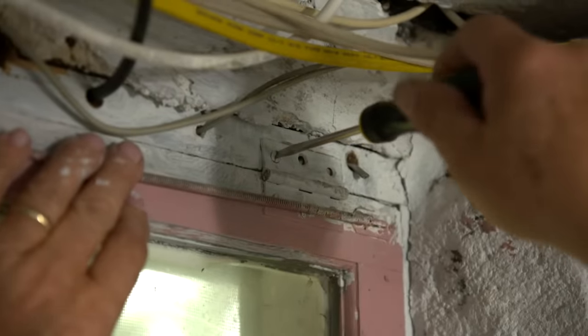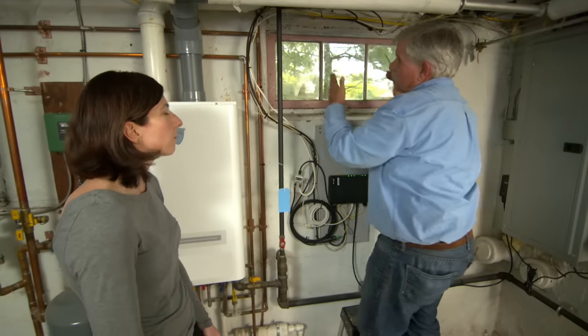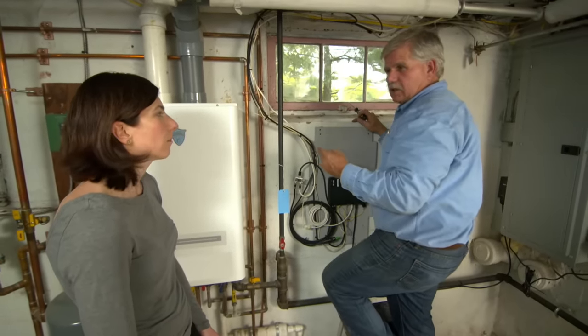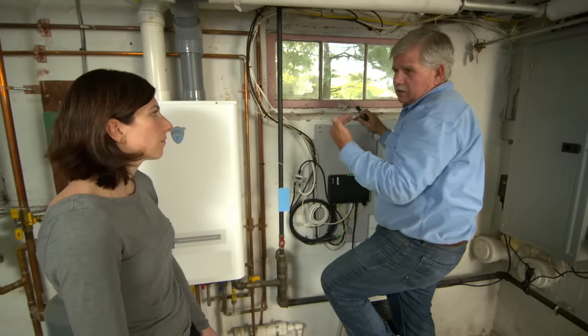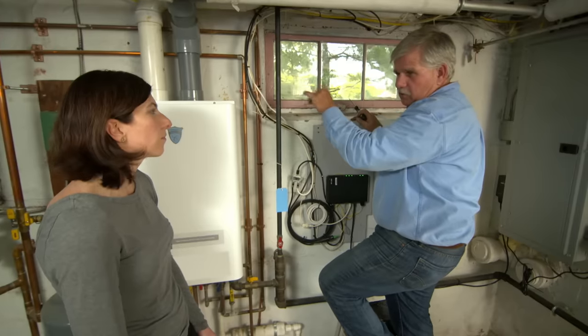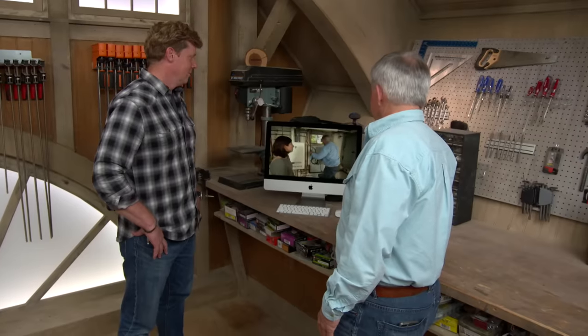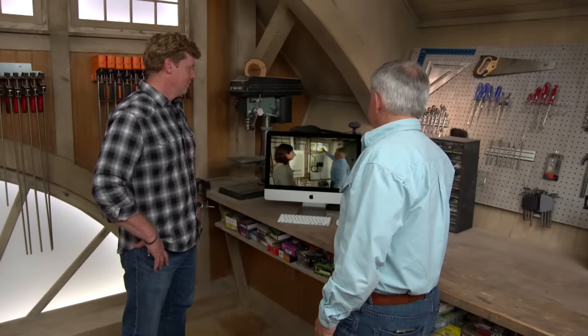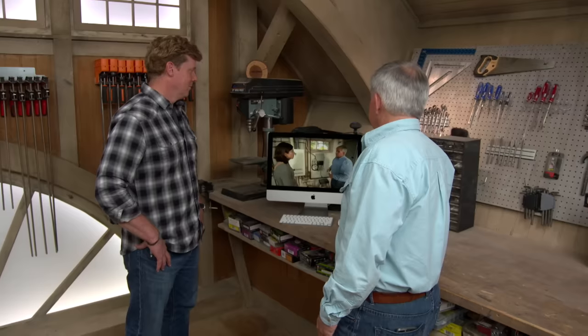I'm temporarily screwing this sash back into the old opening and locking it because I didn't want to leave this open for three or four days — it's going to take three or four days for that new glazing compound to dry. After you take it out of the opening, get a razor blade and clean up all those rough edges, then prime it and paint it. I think you're going to notice a big difference because we have replaced the glass, and with the new putty around the opening, you're going to feel less drafts.